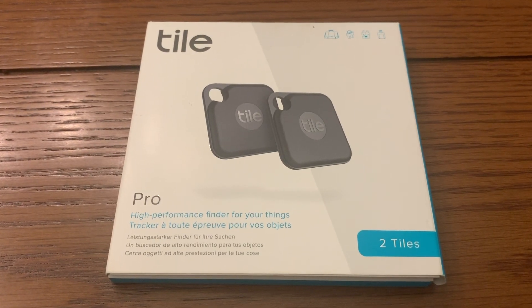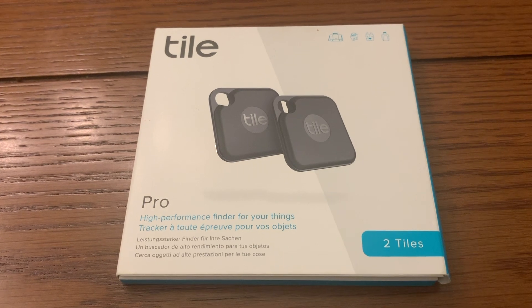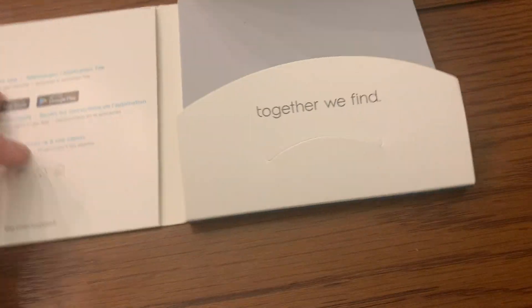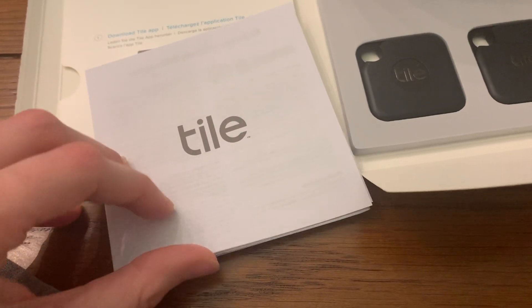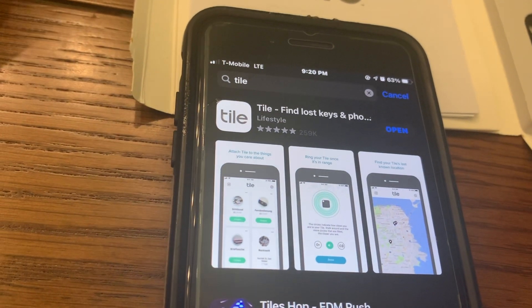Today we're going to open the Tile Pro box and install it onto our phone or wallet. When you open it, you'll have a few instructions and then you will have the two tiles. In this pocket you have the warranty and other information that you might need. The next thing you'll do is download the Tile app on your phone.